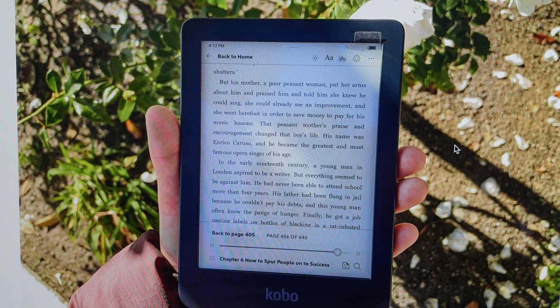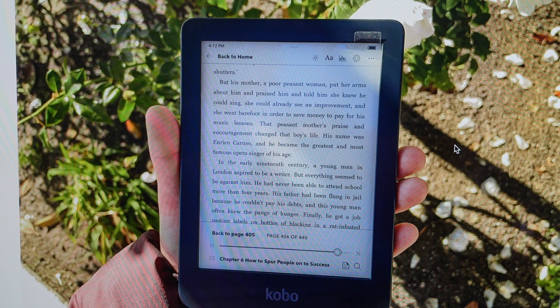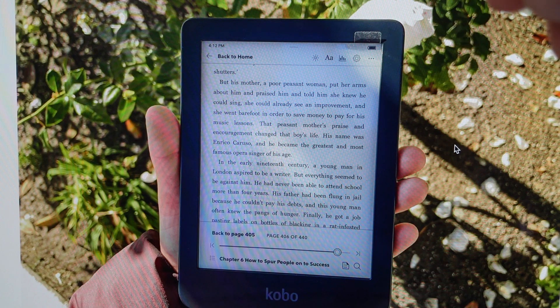We can release the button, then we're going to hold the power button down again and just keep holding it until this light blinks rapidly. Once it blinks rapidly, keep holding it. When it stops blinking rapidly, you can stop holding the button. Then you'll see that the word 'restore' will show up on the screen, and then it will start the factory reset process.